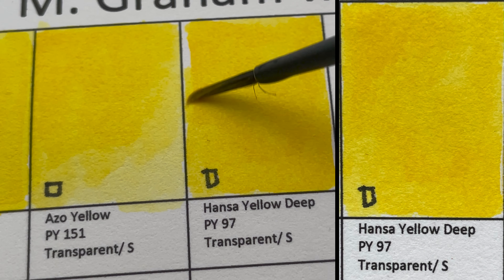Next is Azo Orange, PO62 — a transparent, staining color. Daniel Smith's version is called Permanent Orange and Schmincke's version is Chromium Orange Hue.